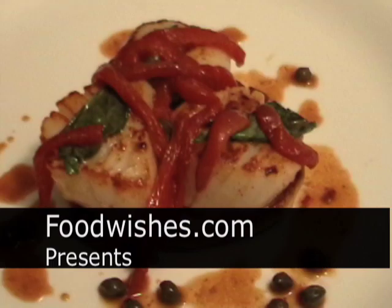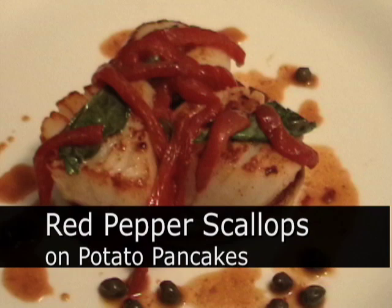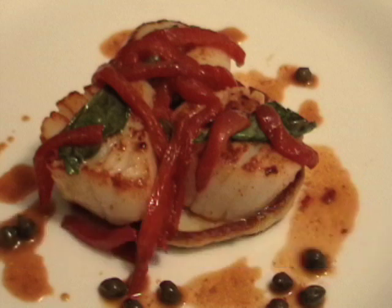Hello, this is Chef John from foodwishes.com. Today I'm doing, to be honest with you, leftovers. But we're calling it pepper scallops on potato pancake. I had some leftover mashed potatoes, and I figured let's make something cool. So I did.